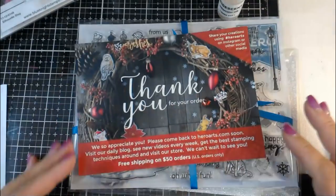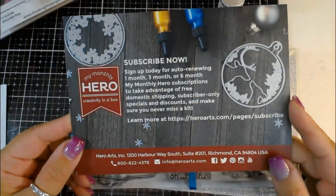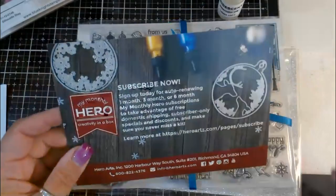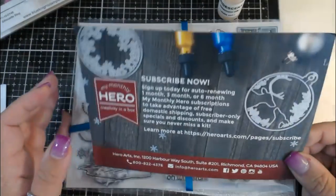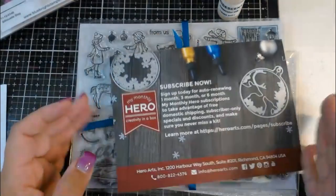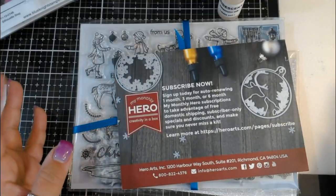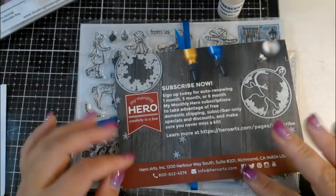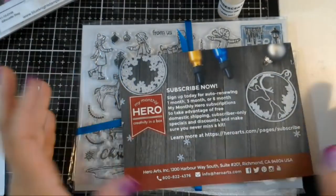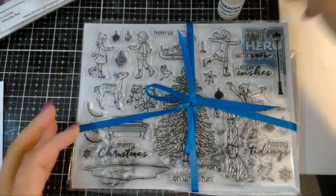They always send you a thank you card and sometimes they'll put a code on here. I do mine every month, and when you do it every month you get free shipping. They send you an email about a week before - the kit goes live on the first Monday of every month. You can add on coordinating stamp sets, backgrounds, or ink colors without extra shipping. I did not do any add-ons this month.